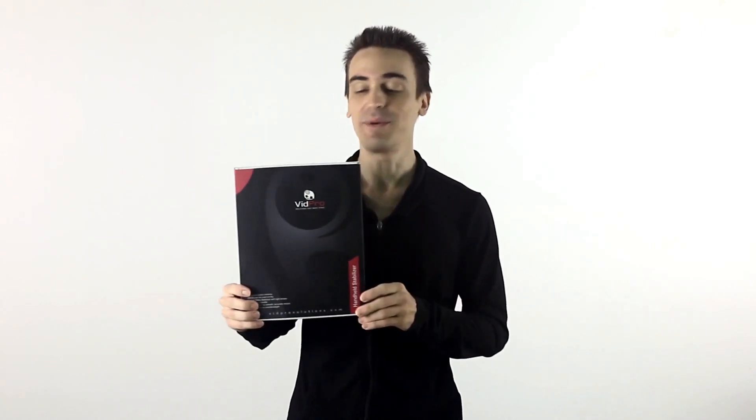Let's get started. Let me take this one out of the box and show you how to set it up. The first thing you're going to want to do is take this leg right here with the weights and fold it out this way. Now you can lock it in place.